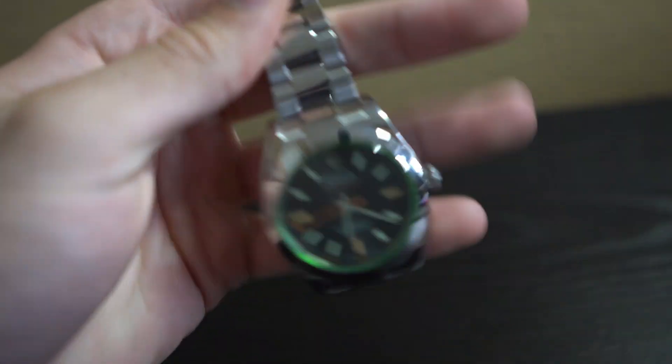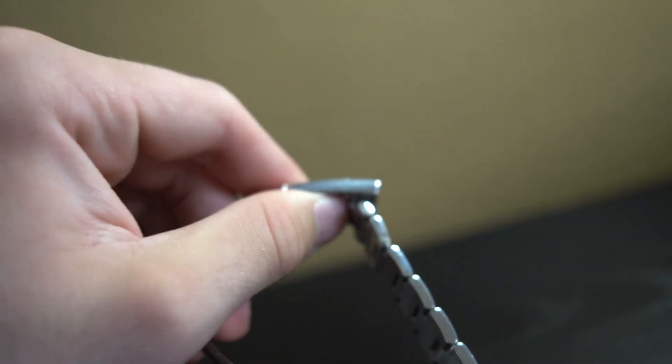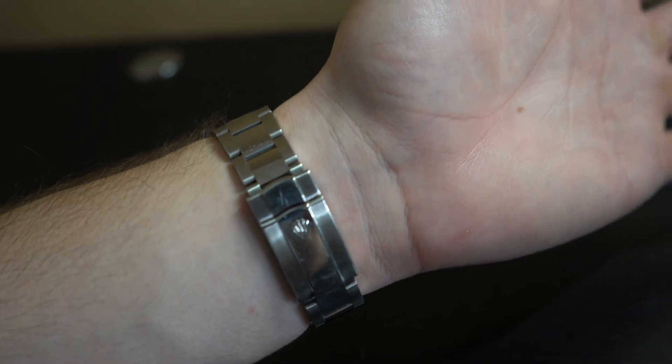The watch comes on an oyster steel bracelet, and the clasp has a five millimeter comfort extension. All you have to do is pull it down and you can adjust by five millimeters, making it fit perfectly to your wrist whether it gets hotter or colder and your wrist expands or shrinks.